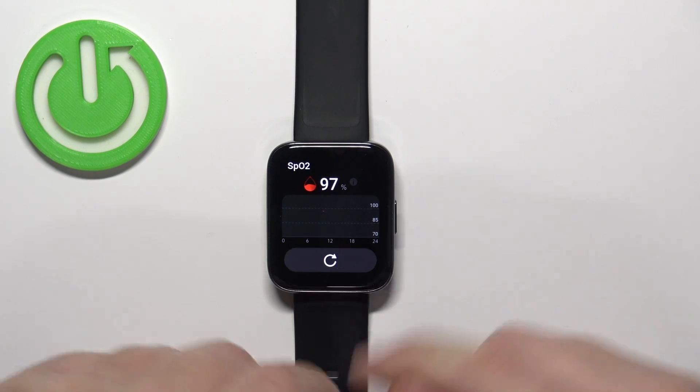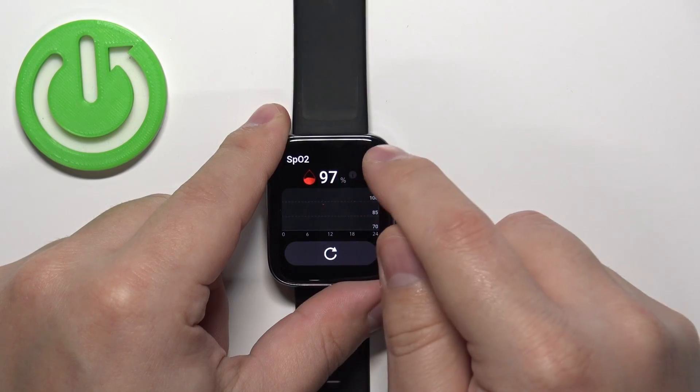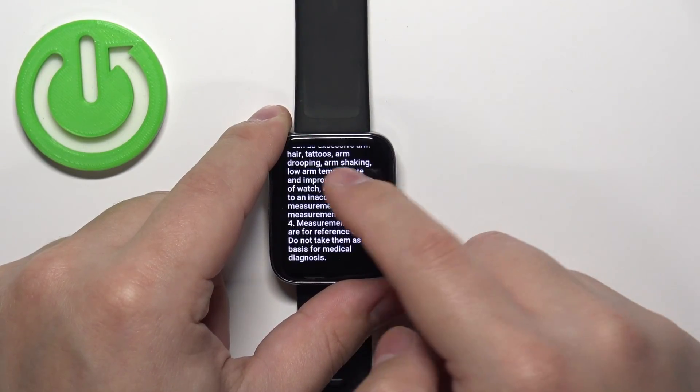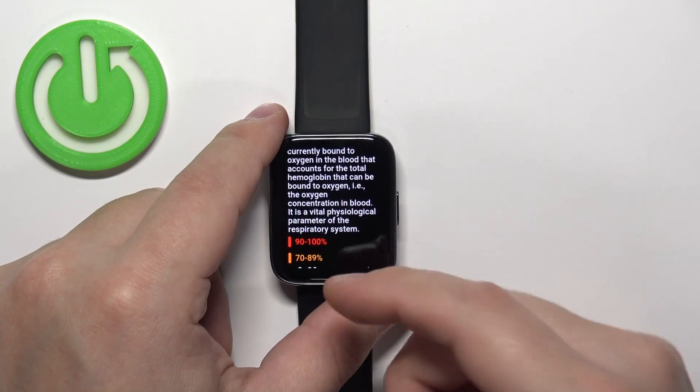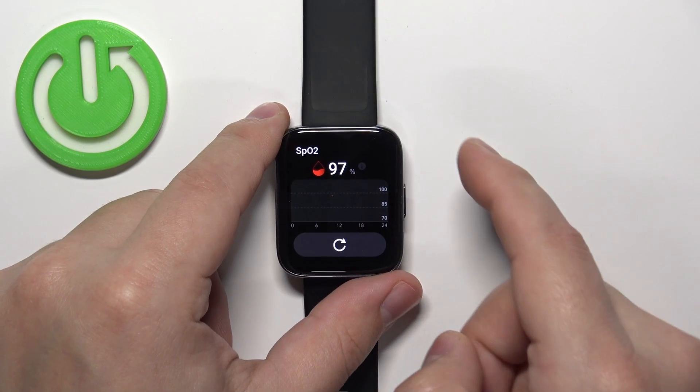You can also tap the info icon next to the result to check information about blood oxygen — basically what the correct measurement is, what's too low, what's too high, and stuff like that.